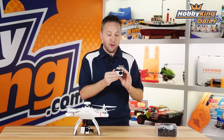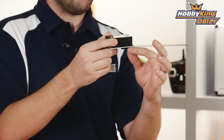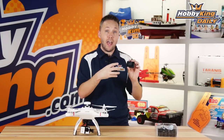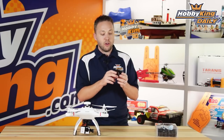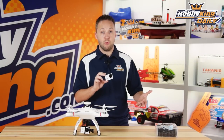First thing to talk about is the form factor of this camera. It's very similar in size to the GoPro Hero 3. The main difference is the depth — from front to back, it's a bit thicker on this model. The reason being, this has an integrated LCD screen. Whereas the GoPro and some other action cameras have an optional add-on LCD screen, this has it built right in the back, so because of that it's a bit thicker. But this is no problem — it allows it to fit in most brushless camera gimbals designed for GoPro Hero 3s.